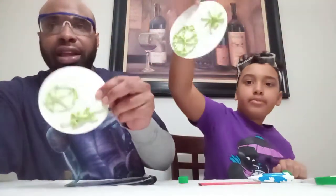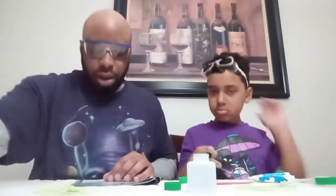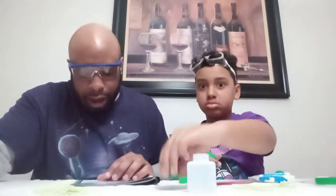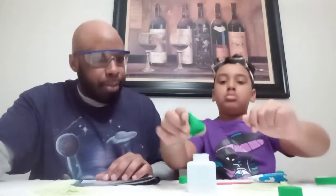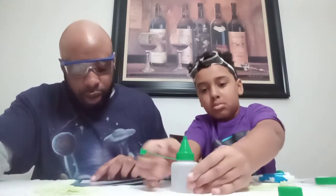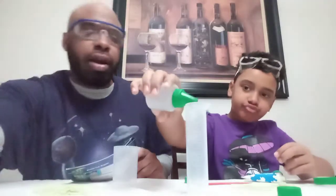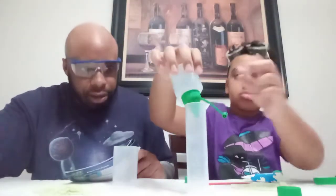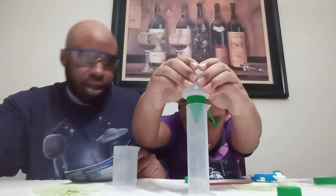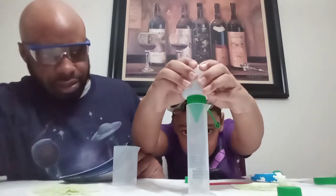Step five: remove the flat cap from the Calcium Chloride and replace it with the nozzle cap. Fill your cylinder up to the 20 ml mark with Calcium Chloride. Fill it all the way to 20 — it goes fast. Good job.